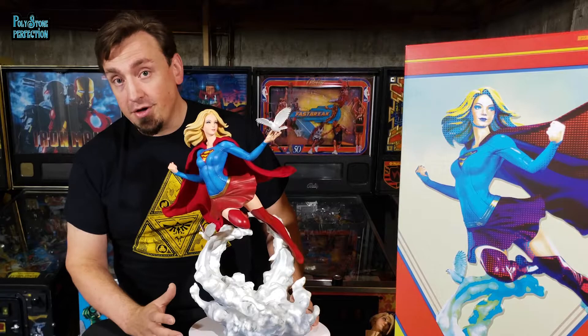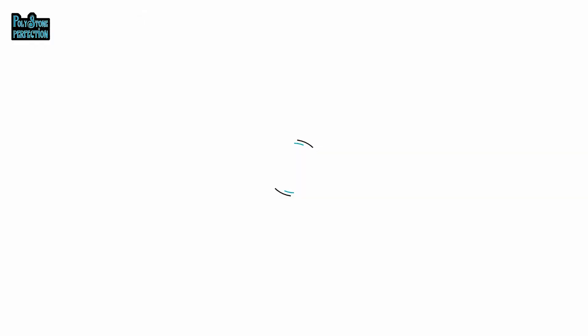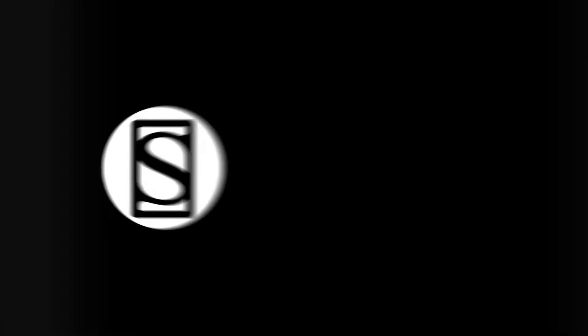Jump on Sideshow, search for Supergirl Premium Format, and pick the one you like. Happy collecting! If you liked that video, be sure to subscribe by clicking the S icon on your screen and click the bell icon to be notified whenever a new video is posted. If you'd like more info on the items featured in this video, click the link provided under Product Info.